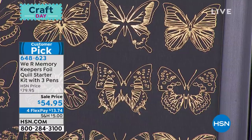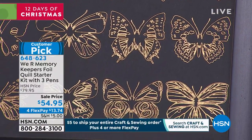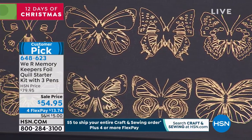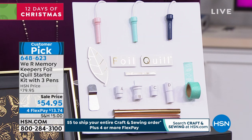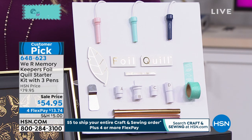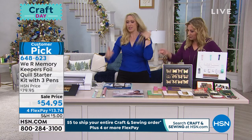We also had USB foil files available — oh, they did sell out? All of them? There were six of them, and every single one sold out. Well, they're beautiful designs — 200 designs on each one.